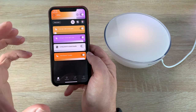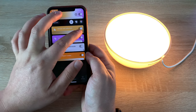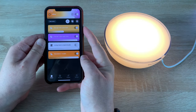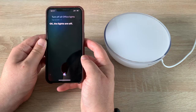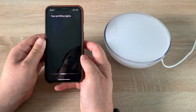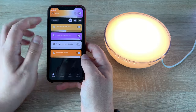I can also ask Siri to control the lights — saying 'Turn off all office lights' and they all go off, then 'Turn all office lights on' and they come back on, remembering where I had them set. You can also set presets and different scenes, which is really nice.